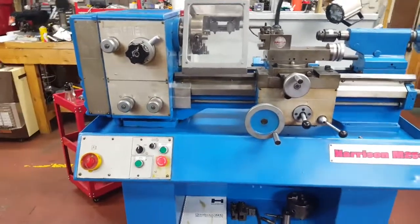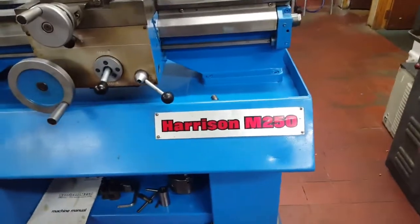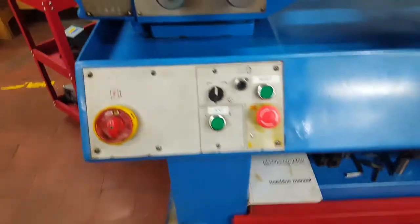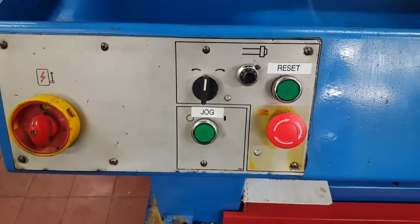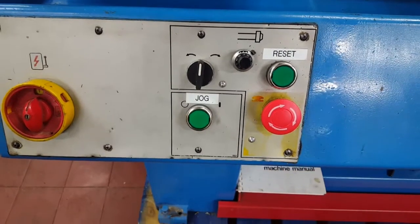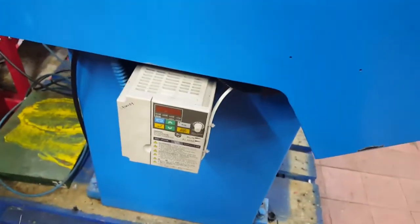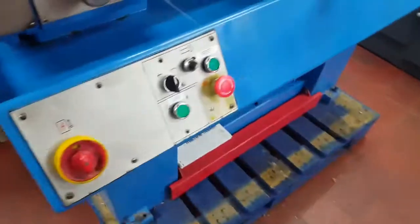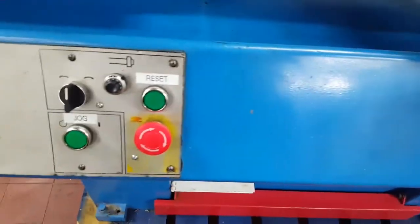Quick demonstration of this lovely Harrison M250. We've fitted an inverter onto it with different speed controls — a 1.1 kilowatt inverter, plenty big enough to run the 0.9 kilowatt motor.